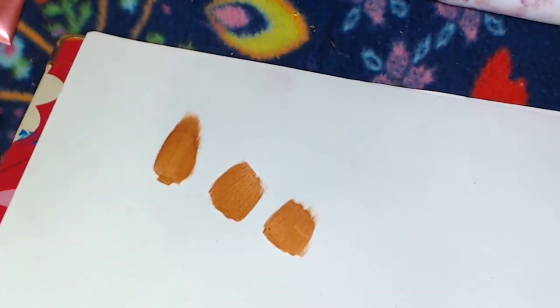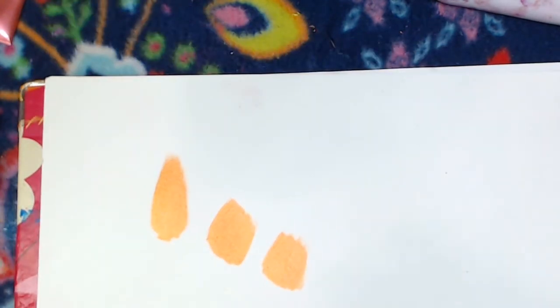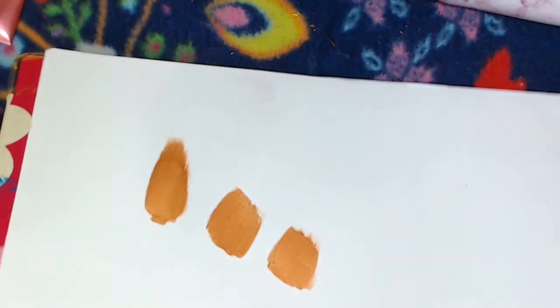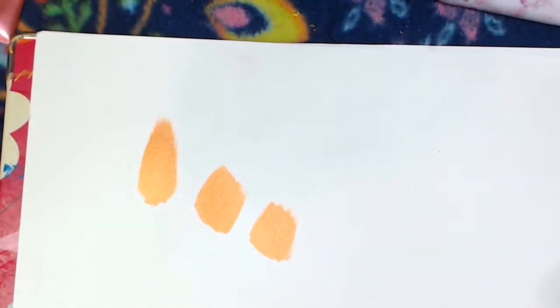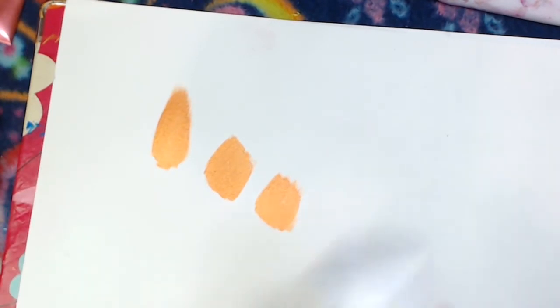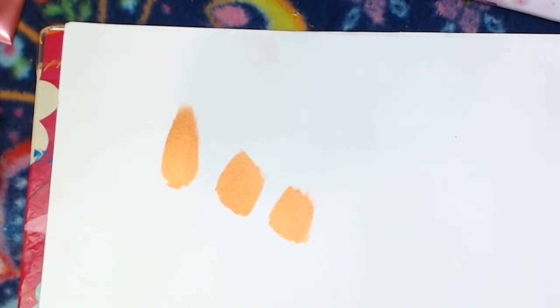You can get the flow and coverage you want just by changing the ratio of pigment to medium, or adding a little bit of water. What you wind up with is a paint that you can use as a base if you want something absolutely ridiculous, or — what I plan to use these for — just embellishments. You don't have to use the matte medium; I like it because you get this really nice almost satin look. If you use a gloss medium you'll get something intensely shiny, and if you use an iridescent or pearlescent medium — which already has some mica powder or similar in it — you'll get something absolutely ridiculous.